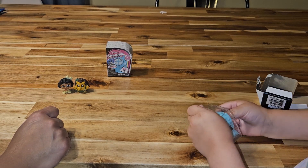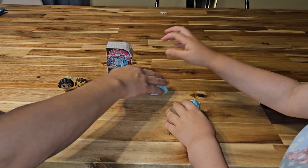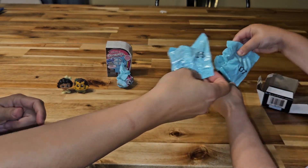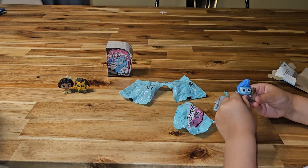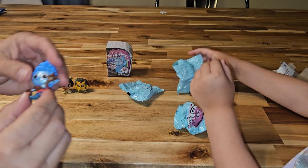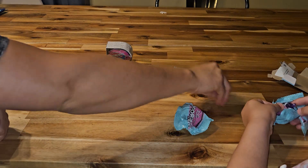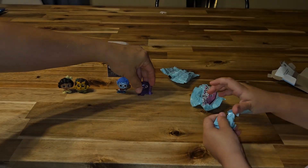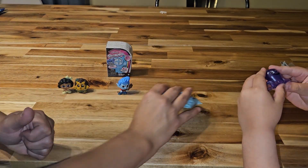How many did we get? Guess what? Three! Okay, awesome. So what is this number? I found seven. That's from that movie Onward. It's cool. You got the little octopus blob guy. Cute! You would love that.